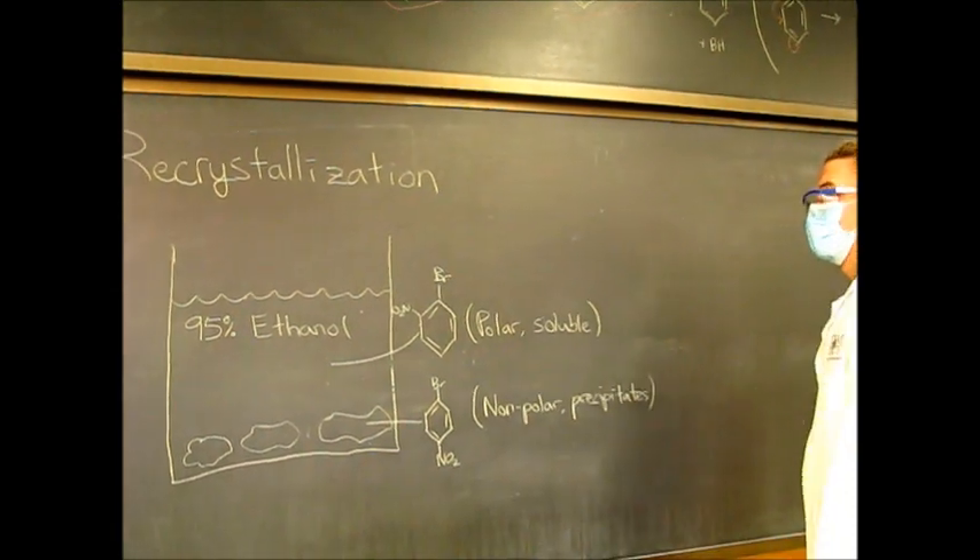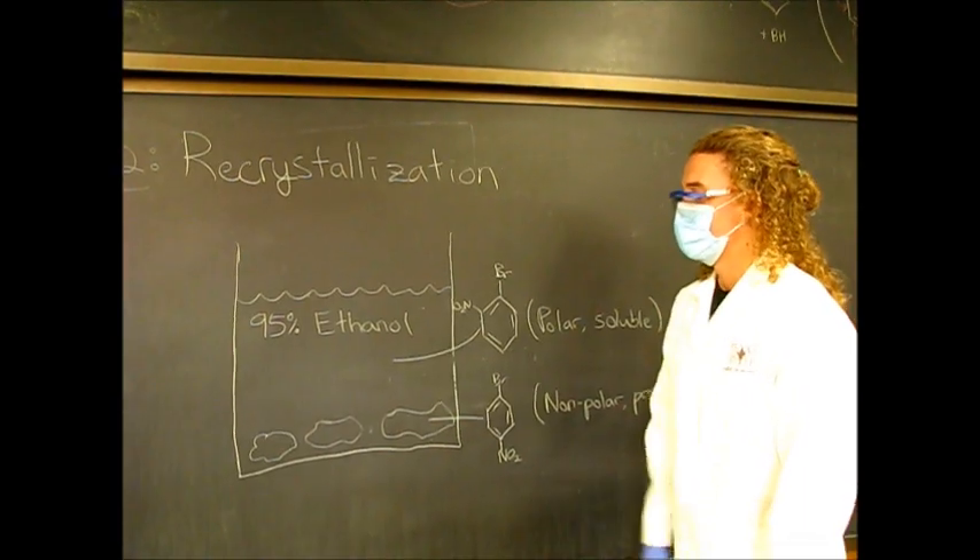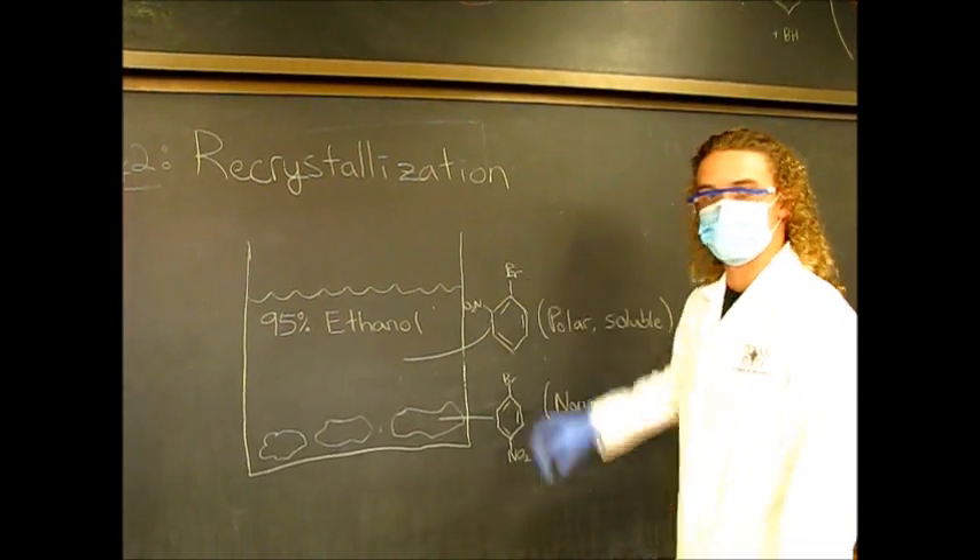After the recrystallization, what we're going to do to isolate the ortho product is just a simple distillation. We're just going to heat it, ethanol will come off, and then we'll just be left with the ortho product.